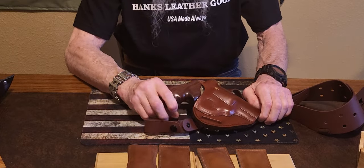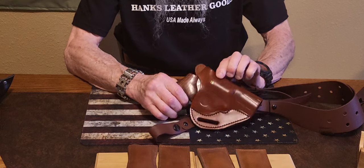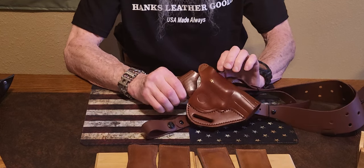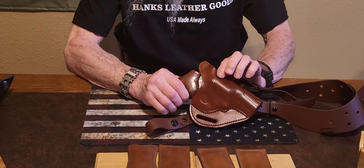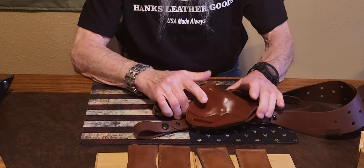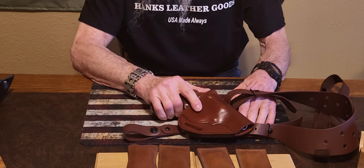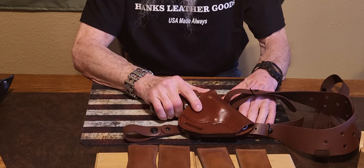I have yet to see a bad holster from Kraft Holsters, and one thing I really like is this little extra touch — you can pay a little extra and have it gold leaf monogrammed. It really sets your holster off. It's very comfortable to wear. Like and subscribe to the Bearded Sharpener Facebook page for more details.